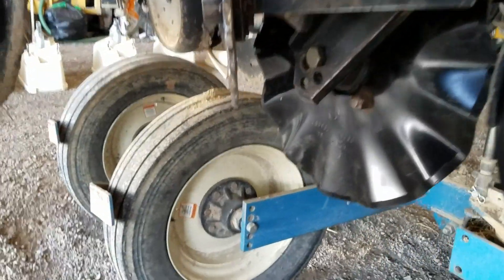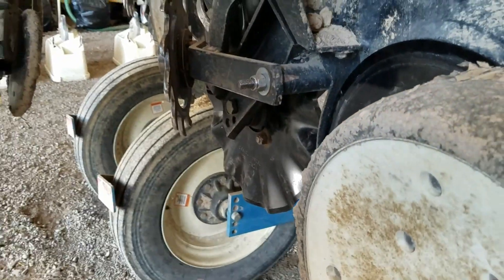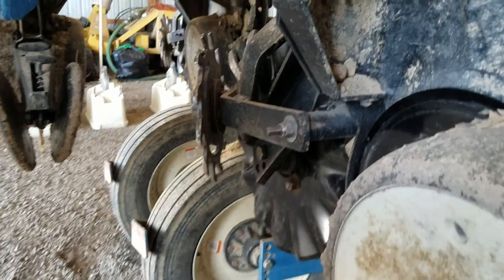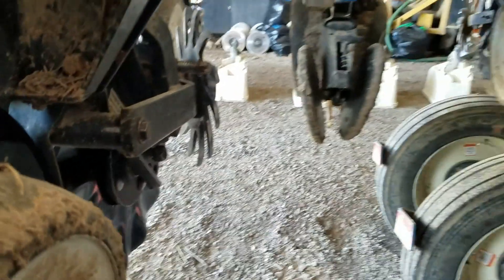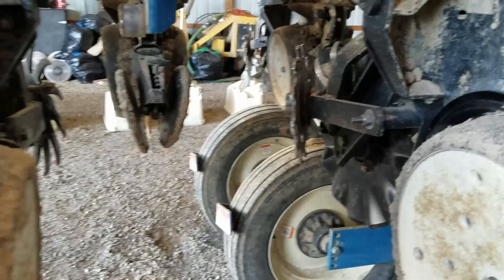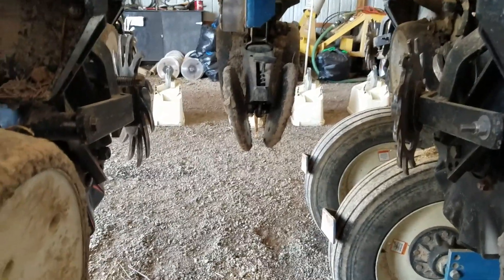There are 24 of these blades on here and 48 of these blades. Someone should have washed the planter before we started, but we weren't in that mode — so it's dirty. It's going to get dirty again in a couple weeks. About to get her done.